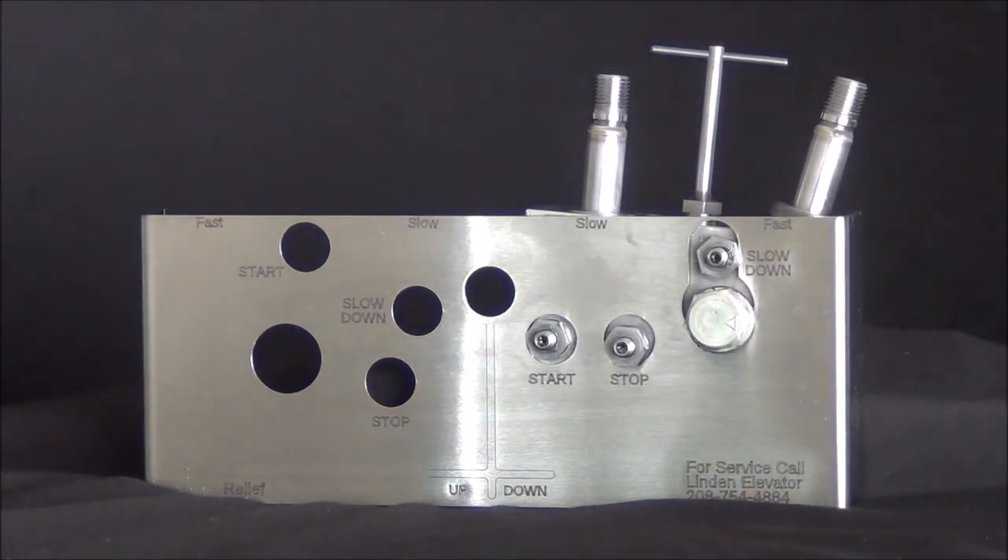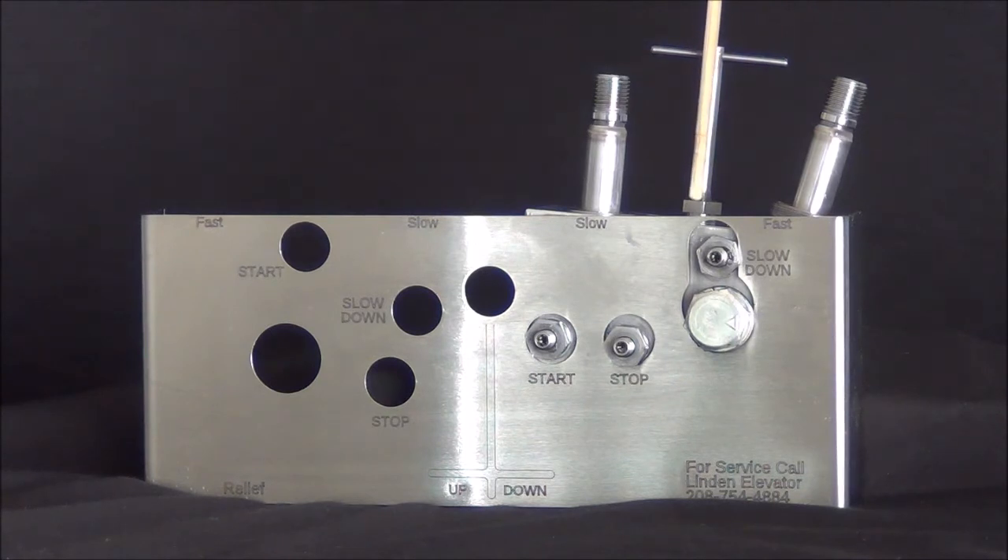There is also the manual lowering adjustment right here. But in order for this to be a problem, someone would have had to open manual lowering and trapped a piece of debris inside. There are some other more obscure places that this valve can leak from, but they are very uncommon and chances are pursuing them in the field would turn out to be fruitless.